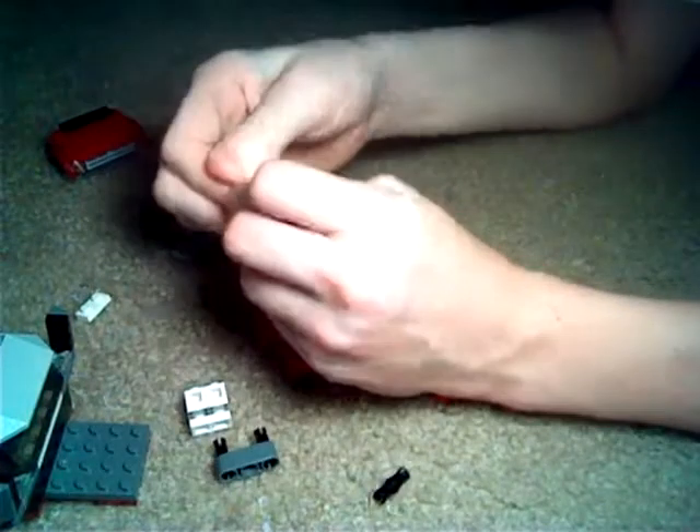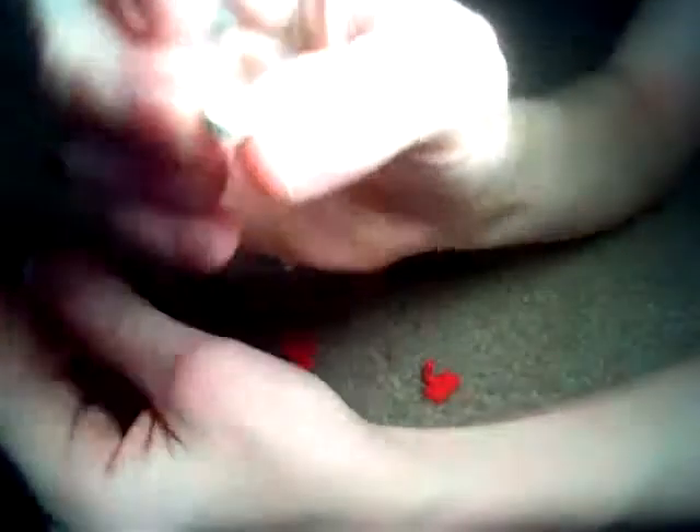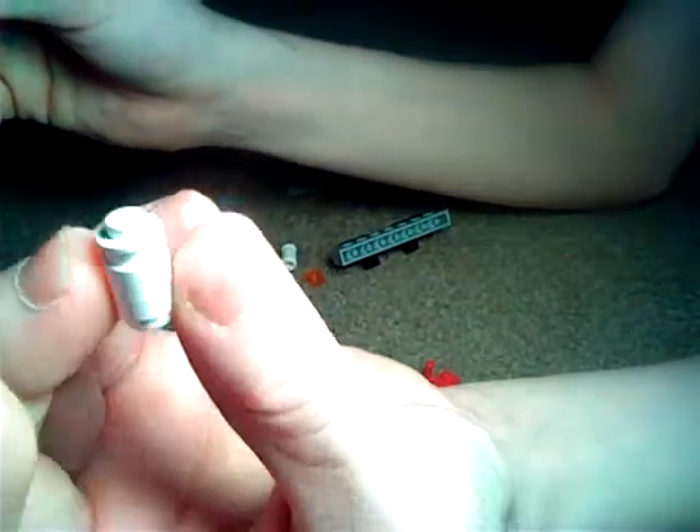Then you'll take two of these and two of these. Put this piece on top like that for both of them. And then you'll take two of these orange see-through square pieces. Sorry — and you'll put those on the outside, like so. Bam, just like that.